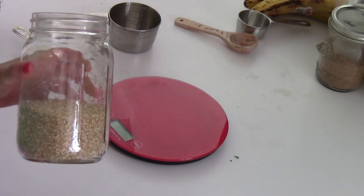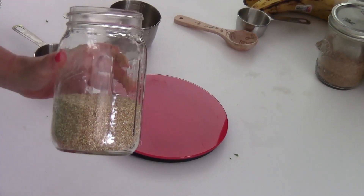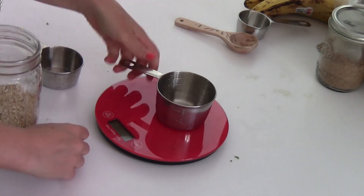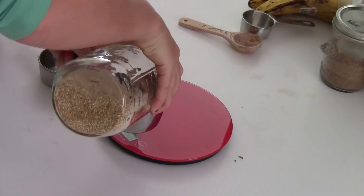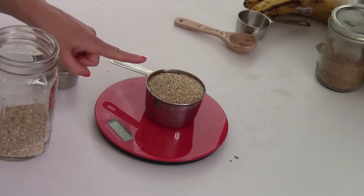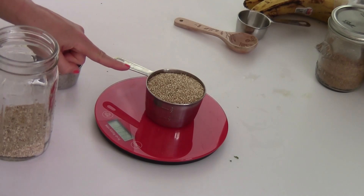Now quinoa — most people talk about it in terms of protein, and it is a great source of protein, but it's also a great source of some other really important immune nutrients, namely zinc, selenium, and vitamin E. So if we take one cup — this is really cool — I put the cup on here and then hit on, and it will weigh the cup so I don't have to subtract how much that weighs. That weighs 177 grams; oh, that's almost right on — 170 is what it should weigh. It has 48% of your daily zinc, 27% vitamin E, and 26% of the selenium you need to be super immune.